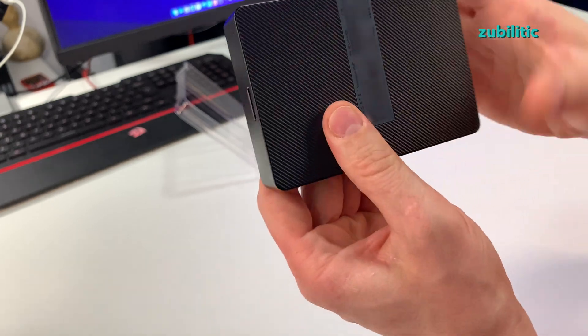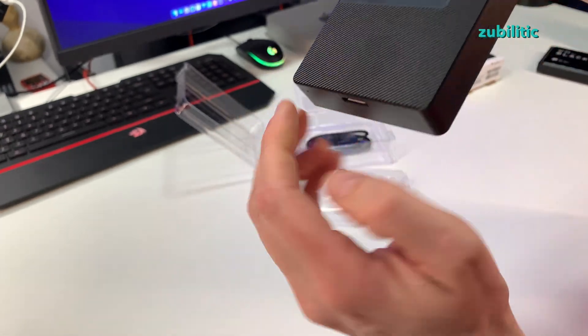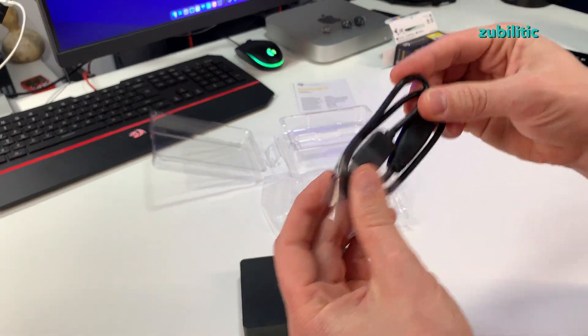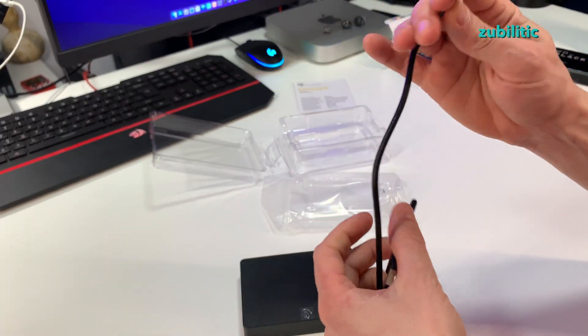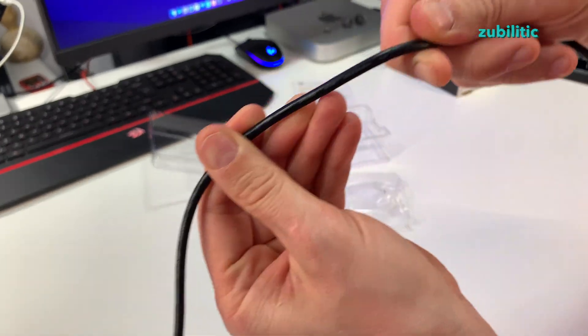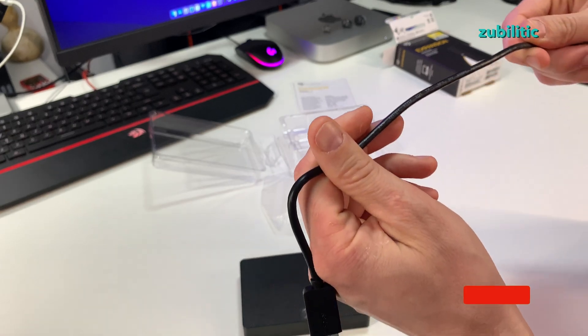This one has some ridges and a nice logo. It is full plastic and very thin. It also has one cable which is USB — micro USB-B to USB-A — with USB 3.0 written on it.